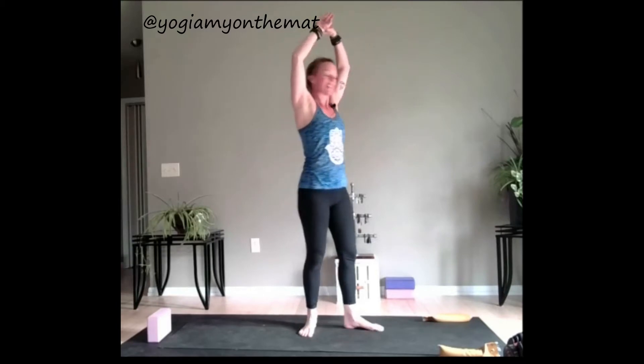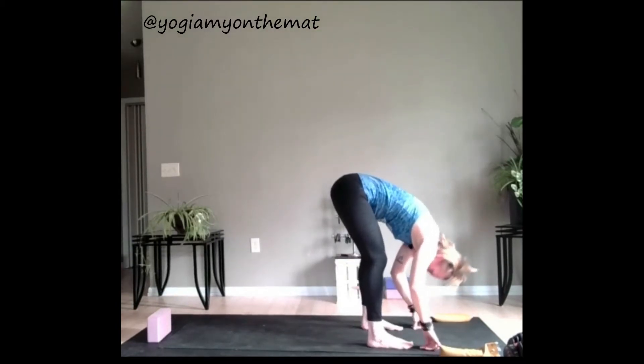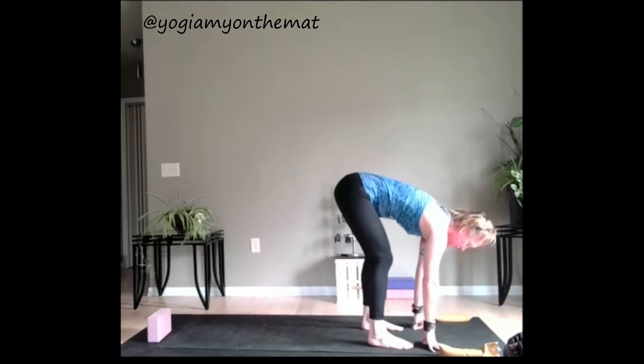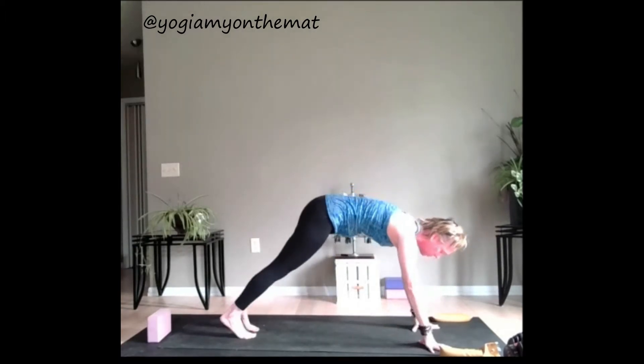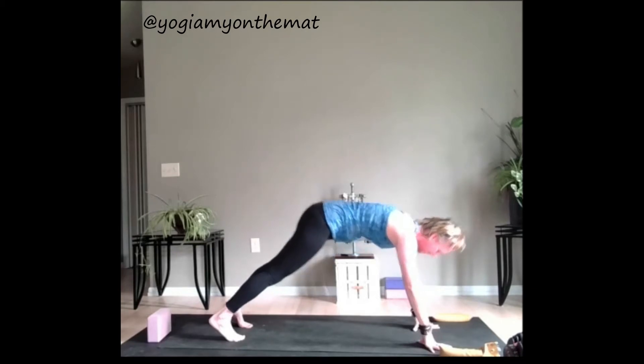Inhale up and exhale, forward fold. Take that halfway lift, inhale. Let's step back to our plank pose, pressing through our hands, engaging through the back of the body here, finding that nice calm breath. Press back — down dog.